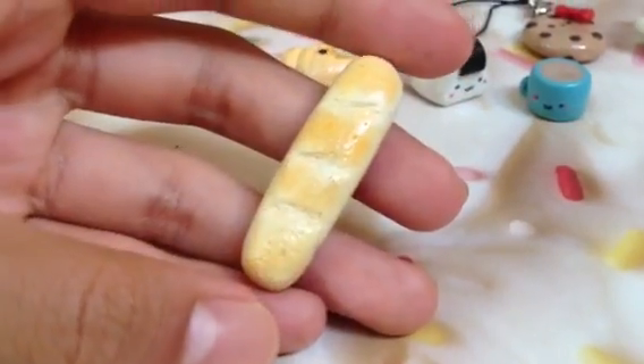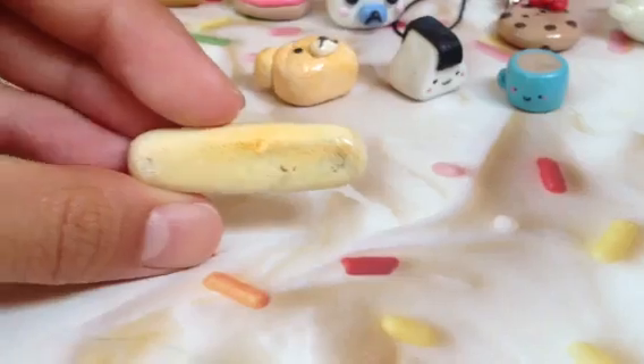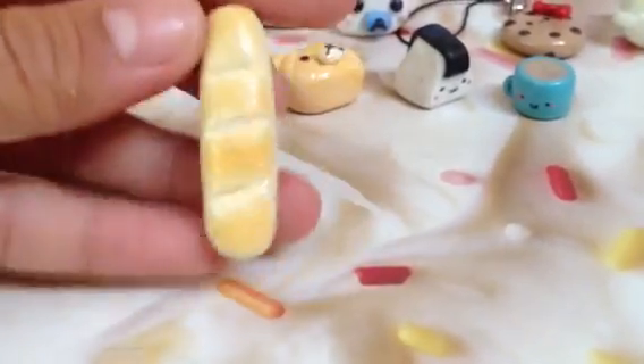And here is a little baguette and I really like this. I think you did a great job texturing and shading. This would make a great miniature or even a great ring.